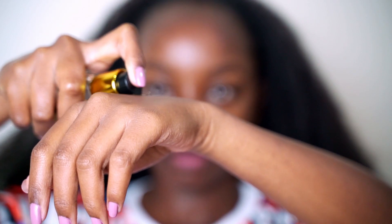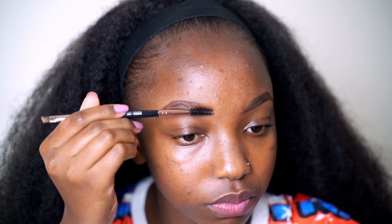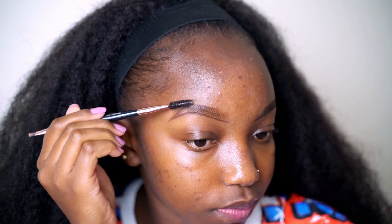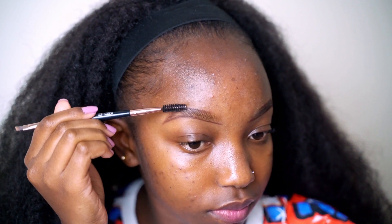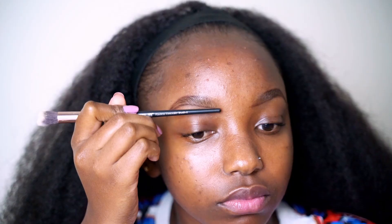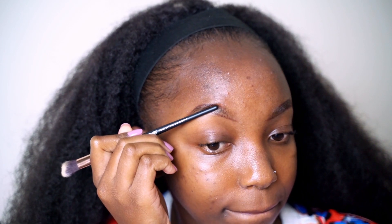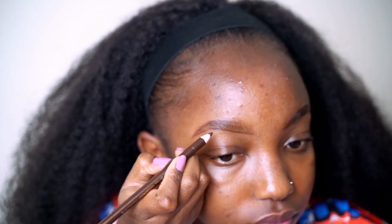This next step is not necessary, but I like to use my primer. I apply it on the spoolie and then brush through my brows. As you can see, it makes the brow hair stand and also makes the hair appear more visible than before, giving you a more natural-looking brow.